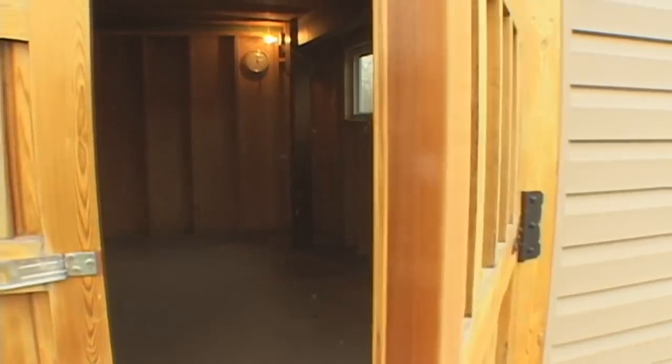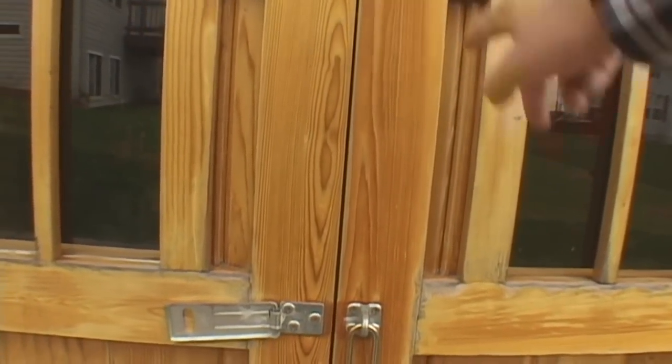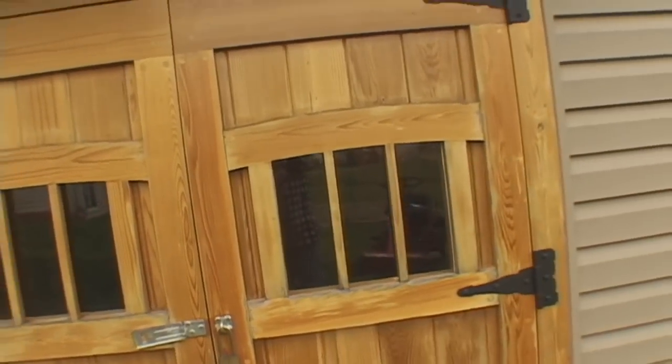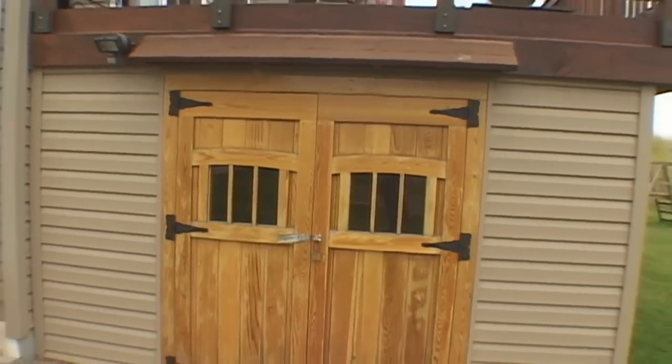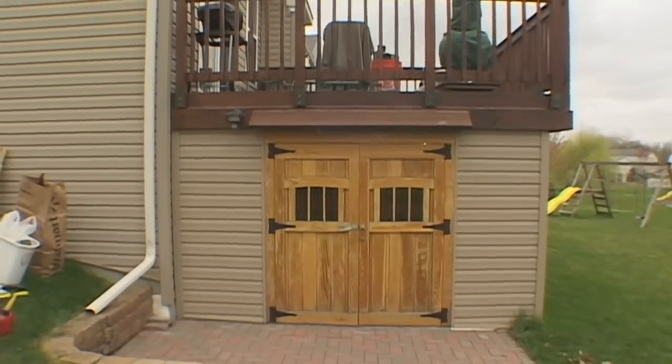I coated my custom doors with four to five coats of Epiphanes varnish. My trailer lift project may have been my most gratifying, but my shed has been the most useful. Check out more of my projects and videos at pantofish.net.